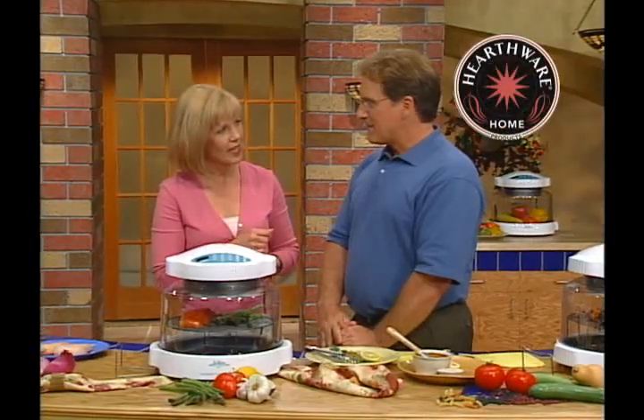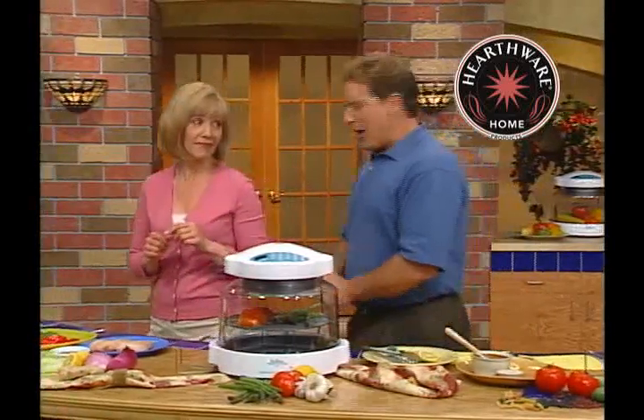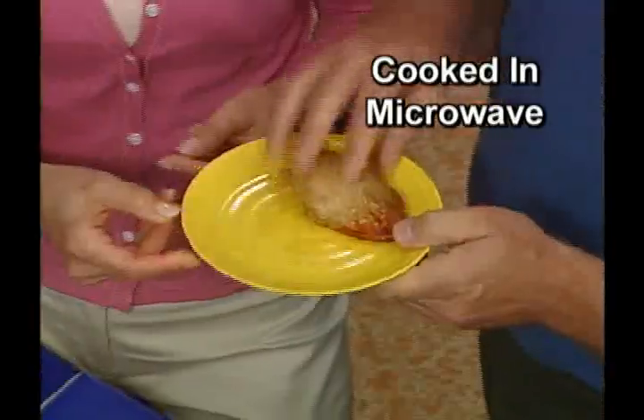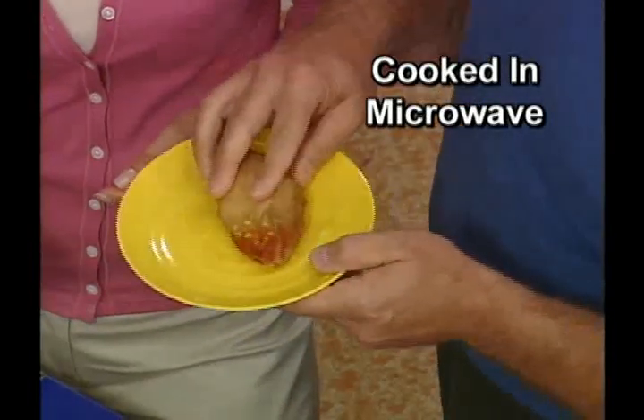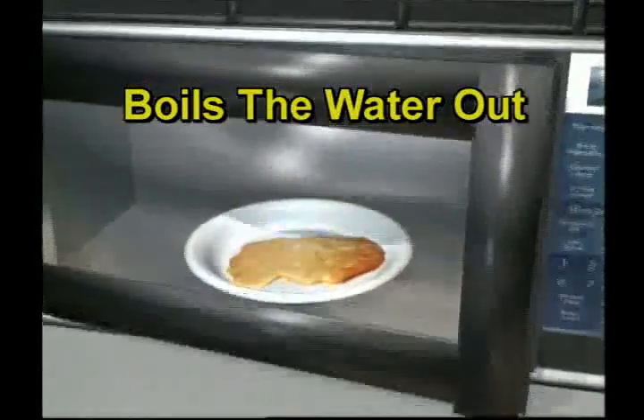Have you ever cooked chicken in a microwave? Guilty — I bet you never do it again. It was a big mistake. It's so dried out, tasteless, horrible, rubbery. And do you know why? Because the microwave actually boils the water out from inside your food.